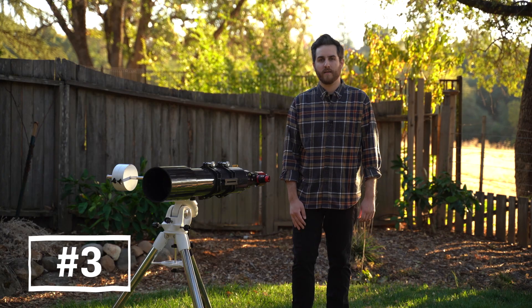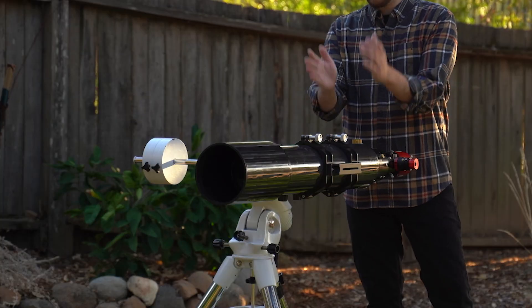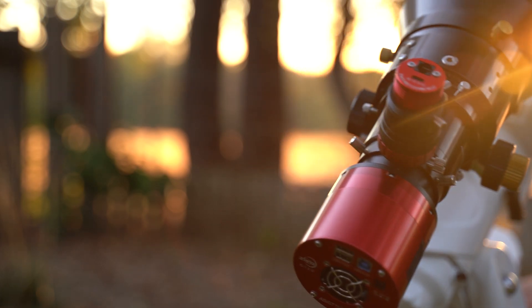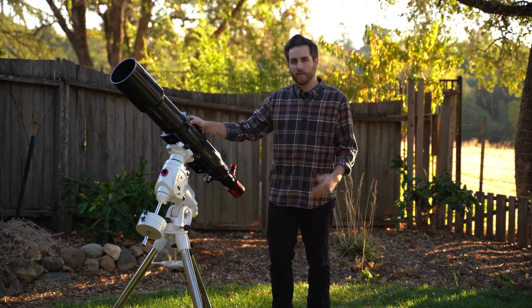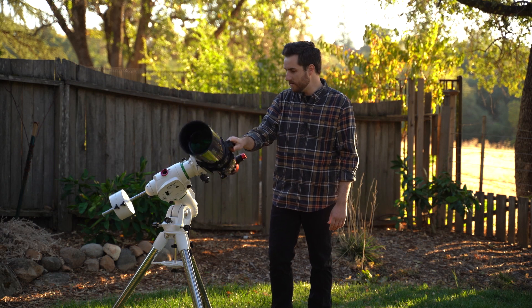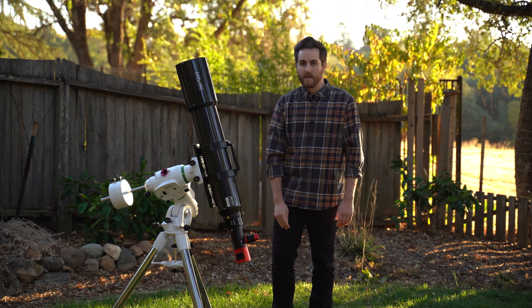Tip number three is properly balancing your mount. Having a balanced mount is extremely important in deep sky astrophotography. On an equatorial mount you have your optics on one side and counterweights on the other. A properly balanced mount means your tracking performance is going to be as good as it can be. If your mount isn't properly balanced it's going to put unwanted torque on the gears, and your tracking performance will suffer, which limits how long you can take exposures. You'll want to make sure it's balanced in multiple axes: the declination axis and the right ascension axis.